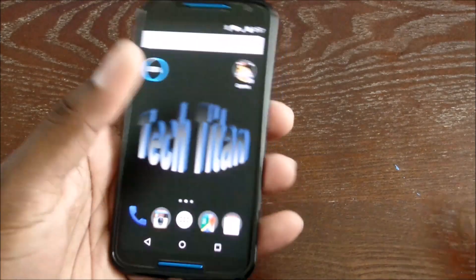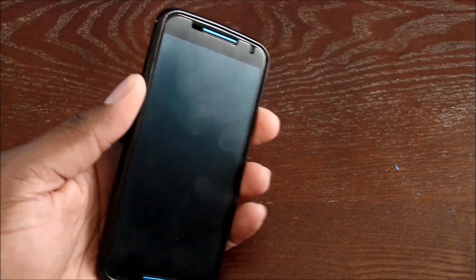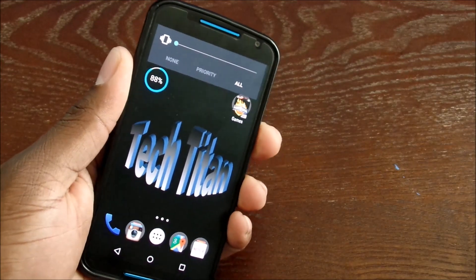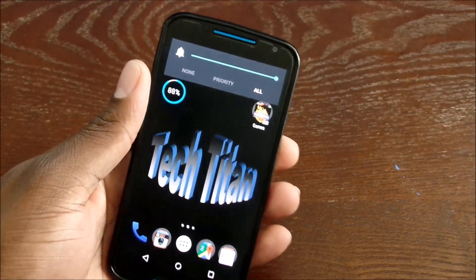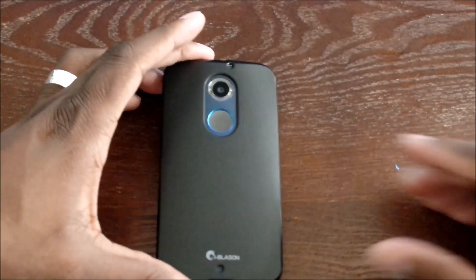On the website and on Amazon it actually looks like it's matte, but maybe I just didn't look closely. Let's check the buttons — buttons work very well, volume rocker works good. I paid nine dollars for this on Amazon.